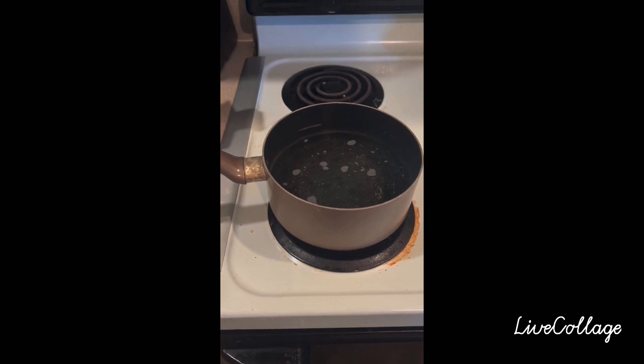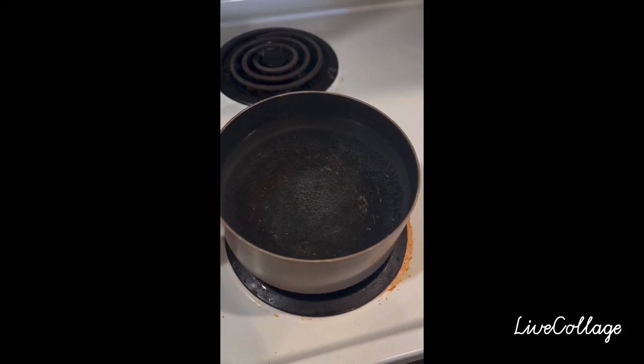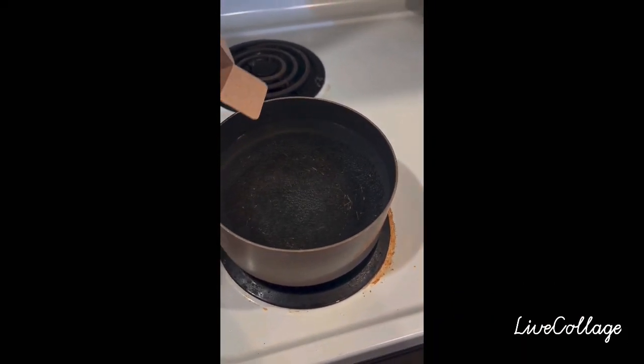As you can see, I am heating the water first before I put the pasta. Since the water is boiling, I am going to put the pasta now.